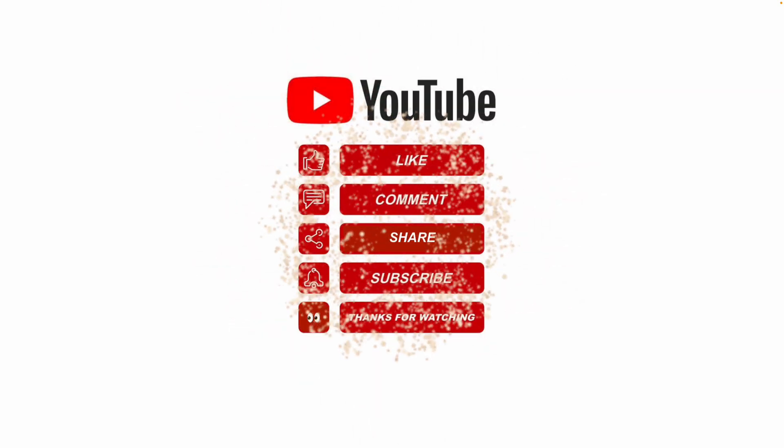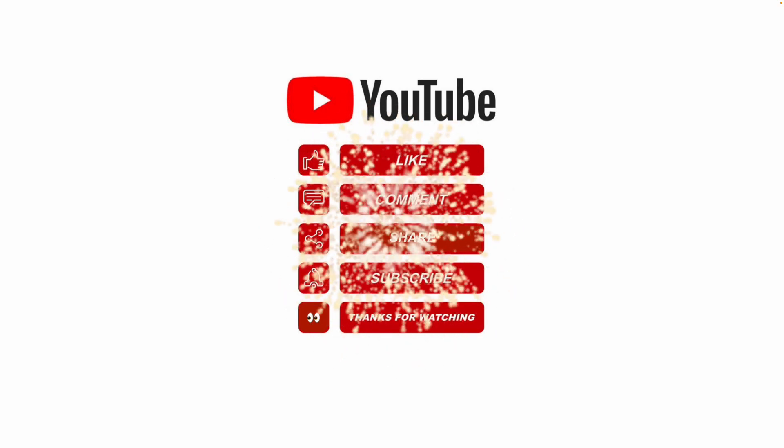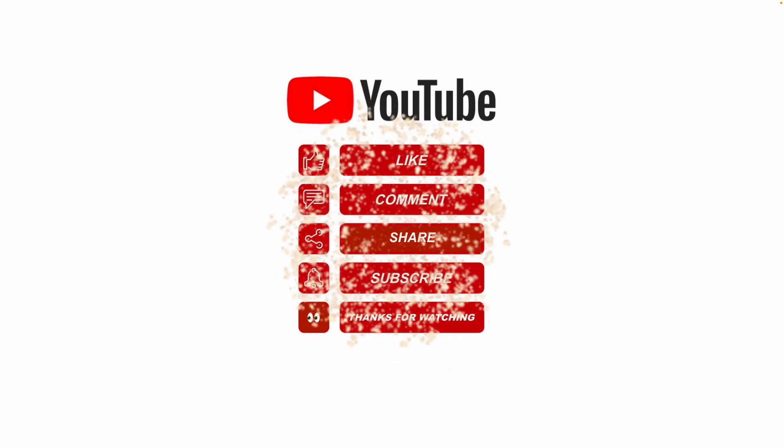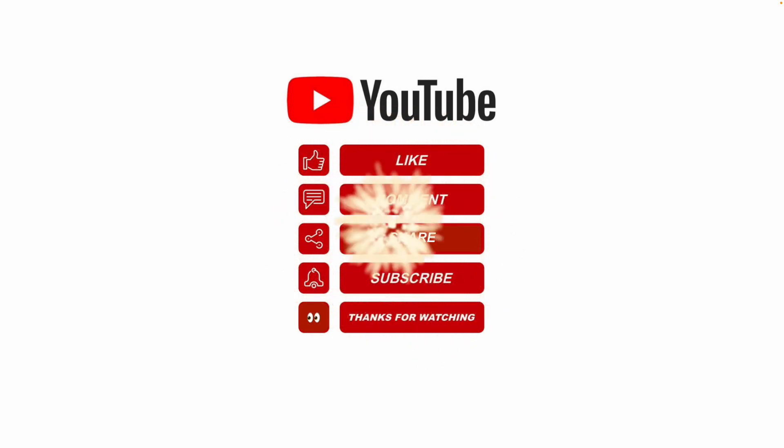Anyway, I hope this information helps and gives you an idea of what it's like to be a metal fabricator. Please like, share, subscribe, and leave me a comment. Thanks for watching.